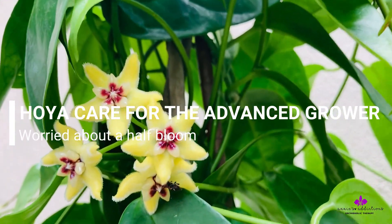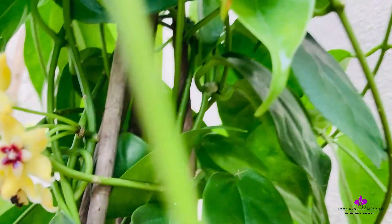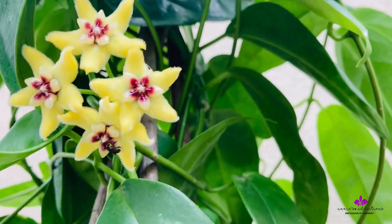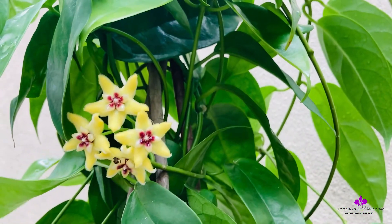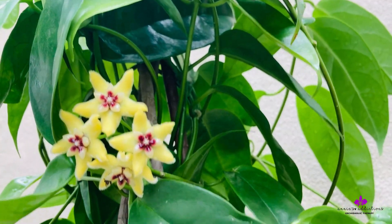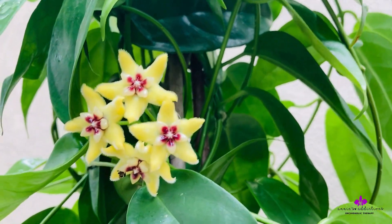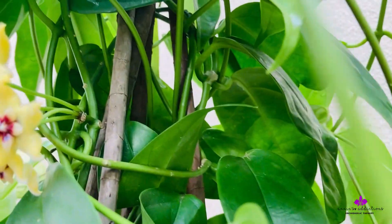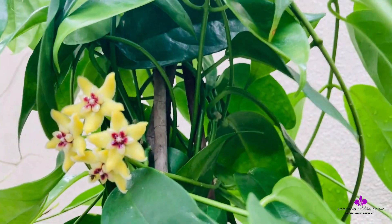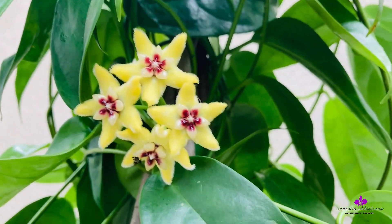My Hoya is blooming a quarter of a pinnacle — there are only four buds. Nothing blasted, nothing stunted, nothing dropped off, but it's just four buds. This is from a pinnacle that was hidden at the bottom until the buds were visible. As you can see, this is not a very long pinnacle either. So is it bad that it's only growing four buds?